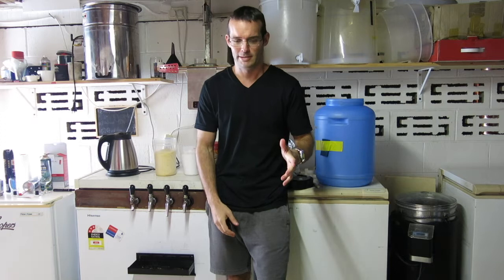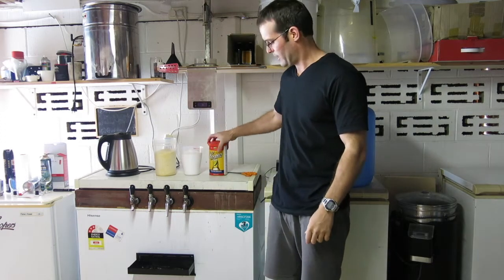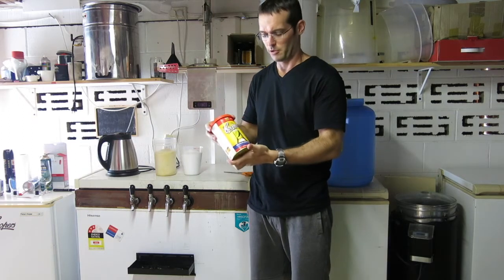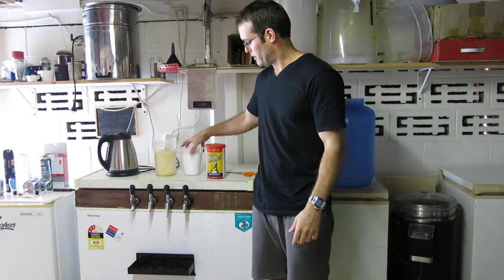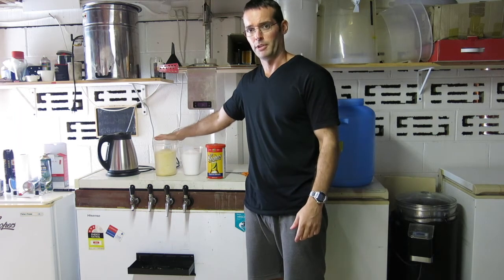Howdy brewers, well another brew day — extract again today. Cooper's Mexican Cerveza, first time for everything, never brewed it before. We're going to give that a go, and we're doing it with half a kilo of dextrose and half a kilo of dry malt extract.